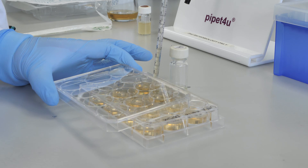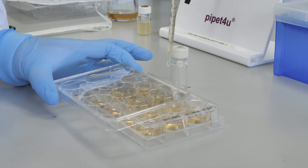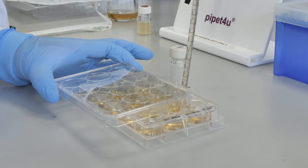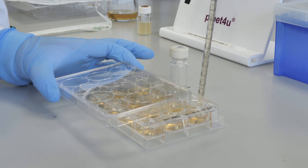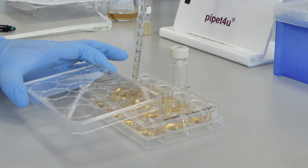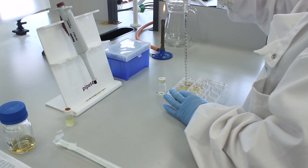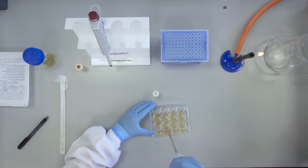Take 2ml from this well and add to well number 2 and repeat the mixing. Take 2ml from well number 2 and pipette into well number 3 and again pipette up and down to mix. Repeat these steps up until well number 11.